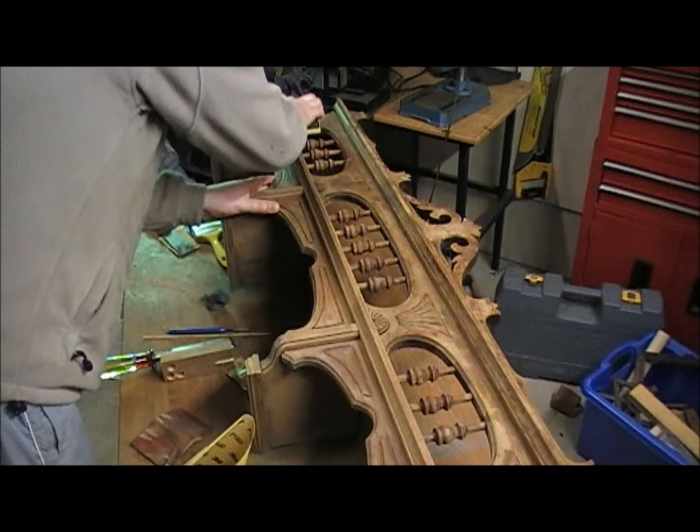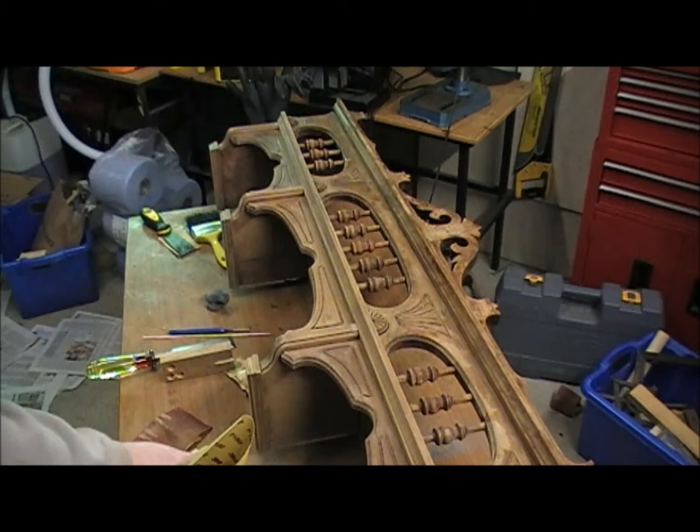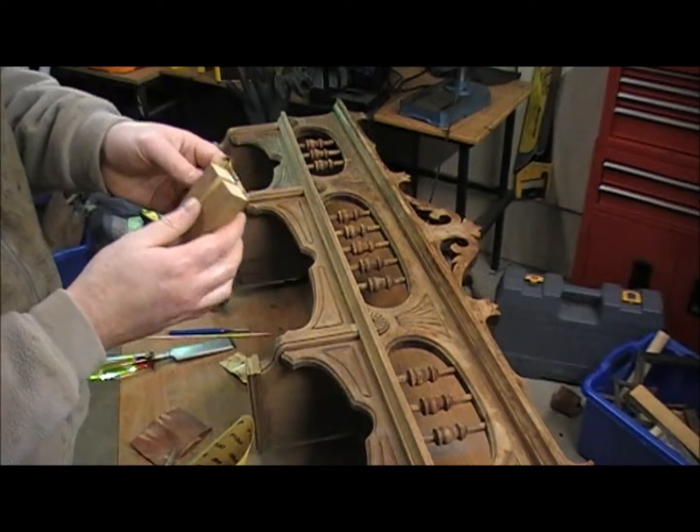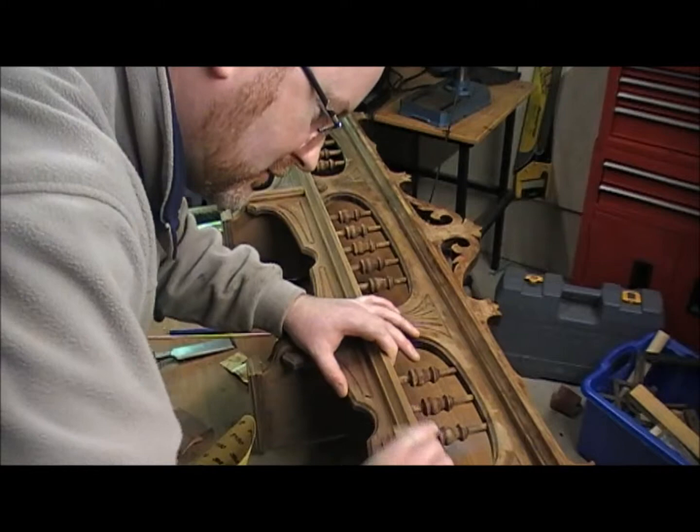It's best to use a dust mask in this process because the sanding dust from this walnut is very fine. Now in order to get in along this little flat groove here I'm going to use a small block of wood, put it into the sandpaper, and get it right into that groove. It makes it much easier.